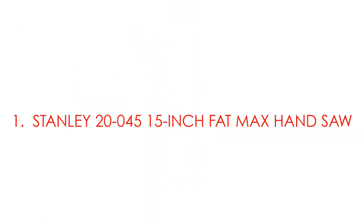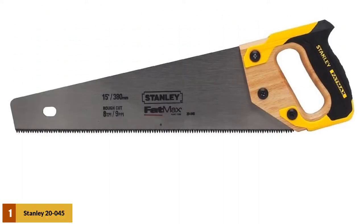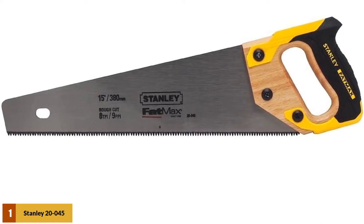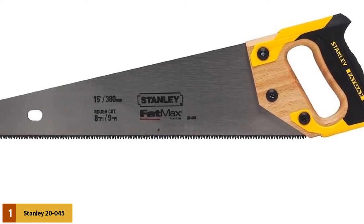At number 1: the Stanley 20-045 15-inch FatMax Hand Saw. This model is our top pick for a good reason — it's a great choice if you're looking for an extremely high-quality tool, and it is also very easy on the budget.